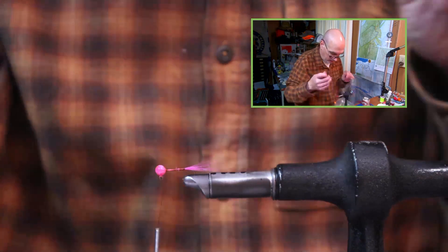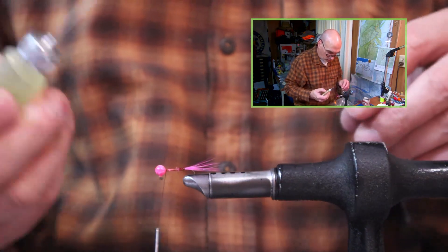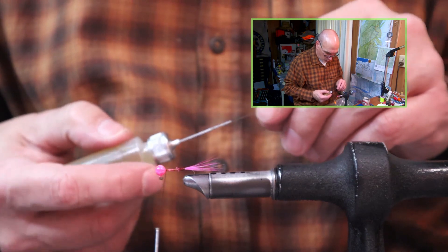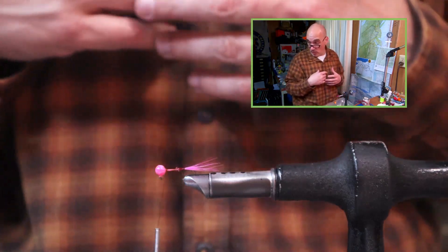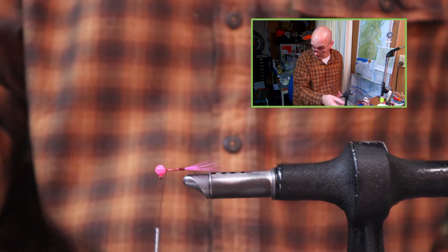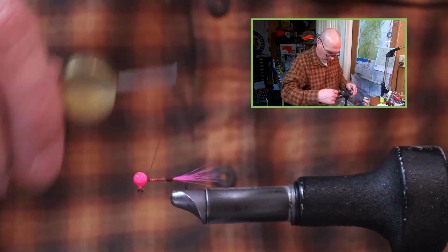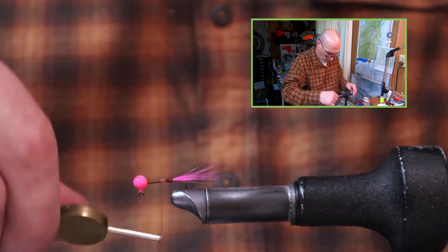At this point you can add a drop of head cement to your base. You don't need a whole lot of cement at this point — it does add a little bit of durability, though I'm not trying to glue the jig together. Then with touching wraps, walk my thread back up towards the point of the hook.